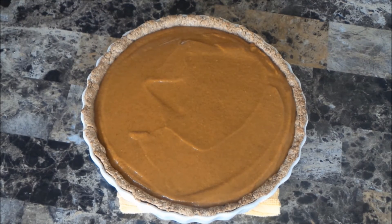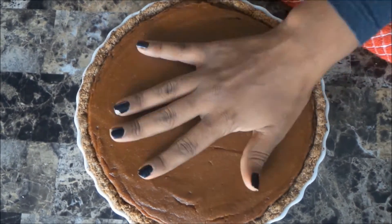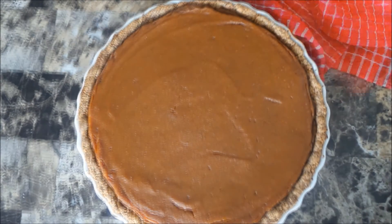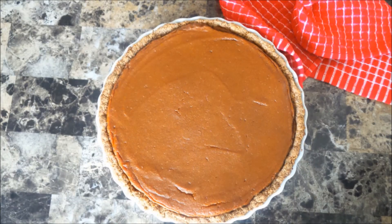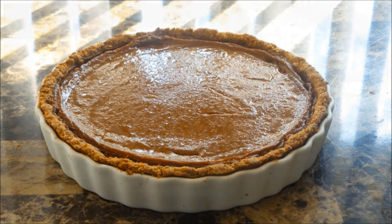And that is it! It's nice and set — the potato starch has done its job as my egg replacer — and it tastes really, really good. The texture is perfect.